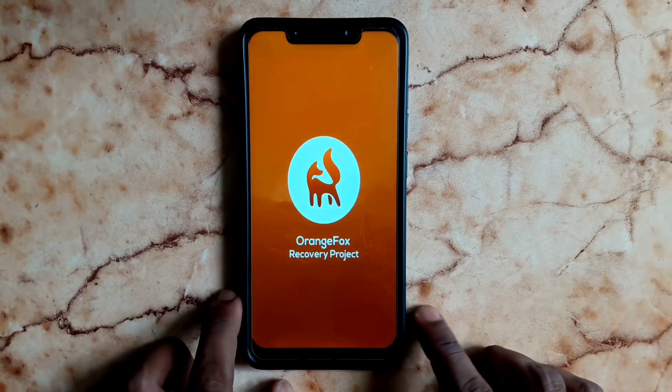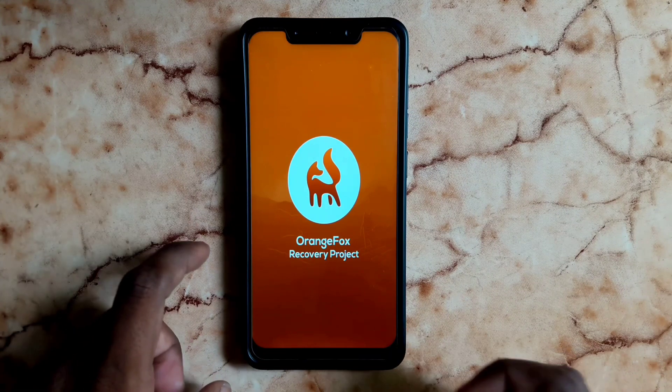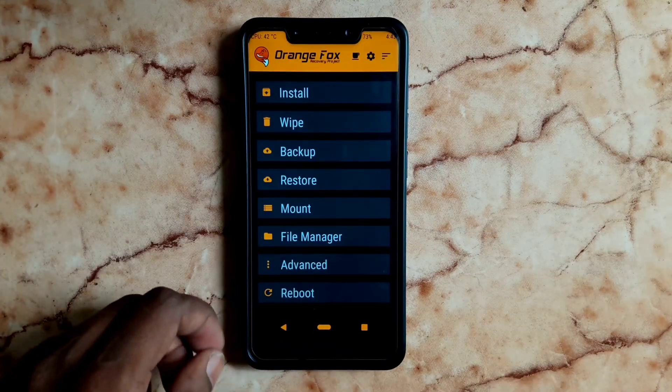We have Orange Fox Recovery. Orange Fox Recovery and TWRP are the same — there is no difference.